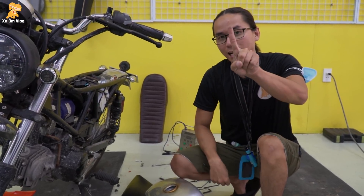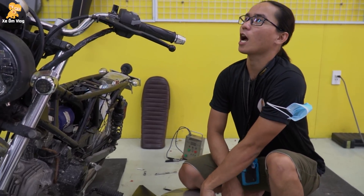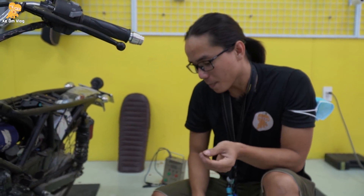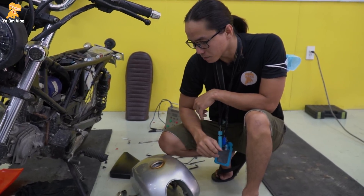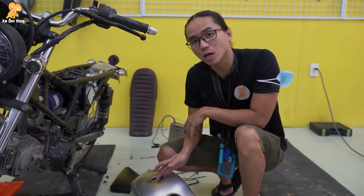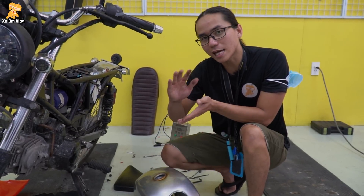Đây, sạch nè — vút nhẹ một cái. Nó bị đóng cặn. Cặn ở đây là rỉ sét. Cái rỉ sét này từ đâu? Từ cái việc là cạo cái bình xăng ra, sơn sữa các thứ. Và kể cả không sơn sữa thì nó bị hơi nước, nó sẽ bị rỉ sét phần trên.